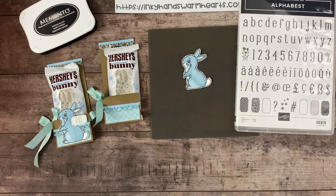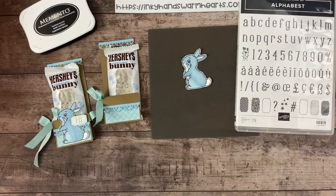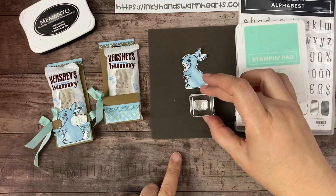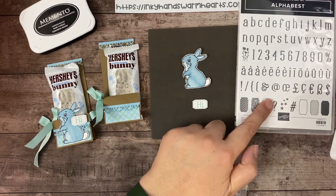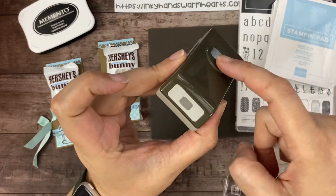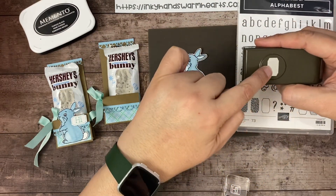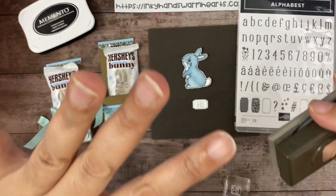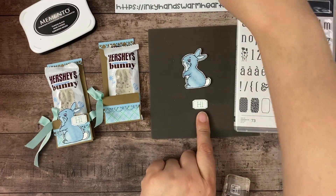So there's our bunny. I used the little 'hi' stamp — see how cute that is. I stamped 'hi' in Coastal Cabana onto a scrap of white. Then I used Balmy Blue for this stamp right here in the Alphabet set. There's a punch that goes with the Alphabet set — it's a bundle where you get the punch and the stamp set. This punch cuts all of these letters and they fit perfectly into the piece. It's a fantastic bundle — do yourself a favor and get it. That's how I cut out this outlined 'hi' right here.